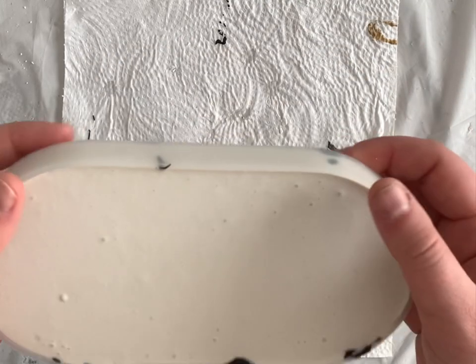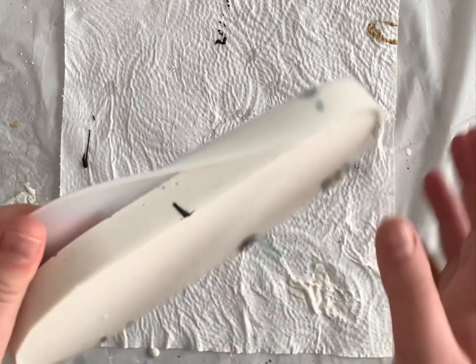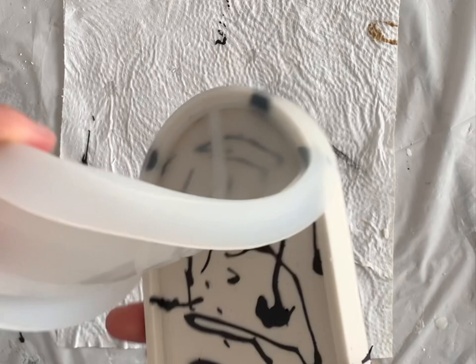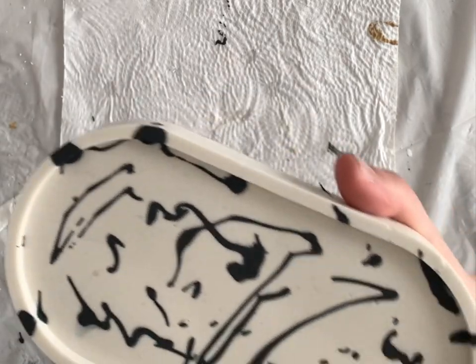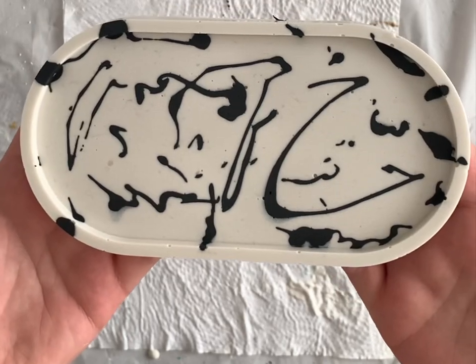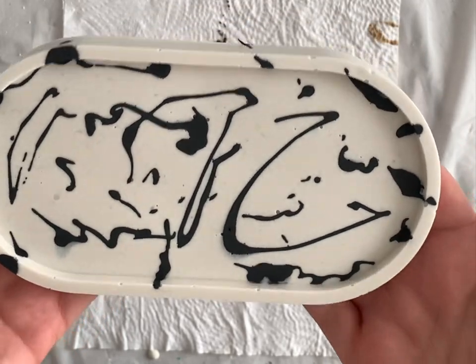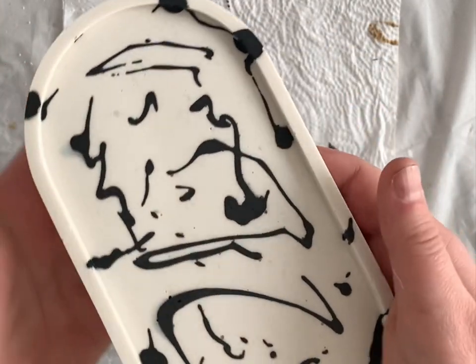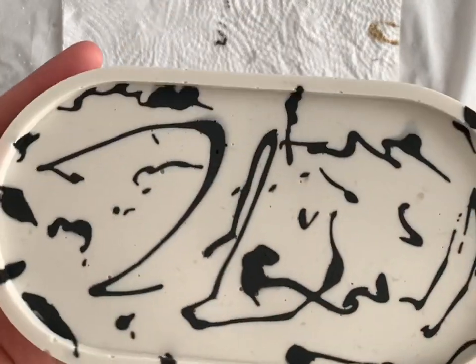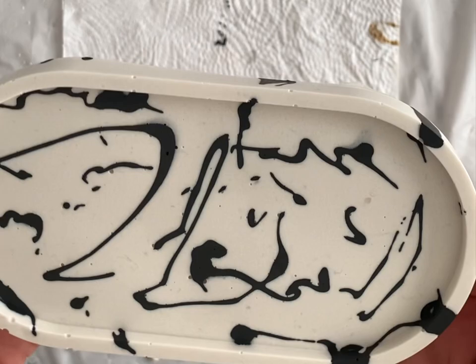I'm always a little nervous and scared when I'm demolding, in case something didn't go as planned and I just end up being disappointed. But in this case, it actually turned out really beautiful. I am in love with this pattern — it's so gorgeous. I'm so happy with the way it turned out; it turned out even better than expected.